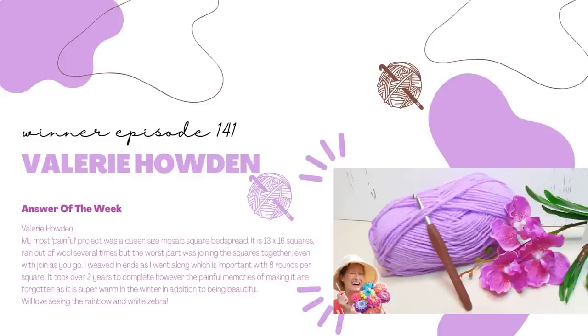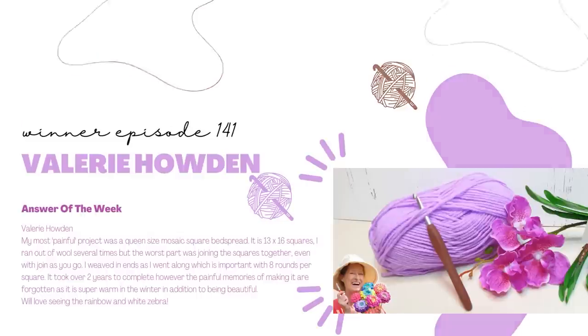We'd love seeing the rainbow and white zebra. Thank you so much, that is great. Send me an email — Krista at SecretYarnery.com — and I will send you a copy of my latest pattern. And if you want to win a free pattern, just keep watching and I'll tell you how to do it. And now it's time for Finished Objects.